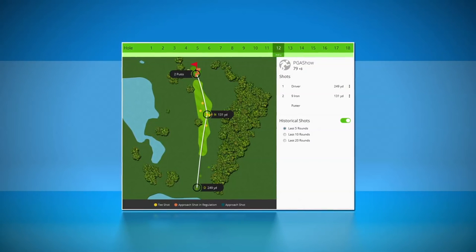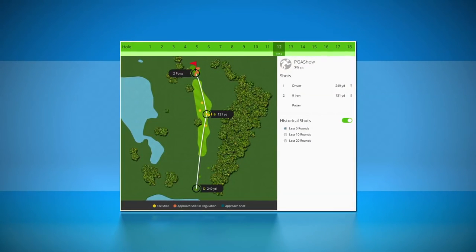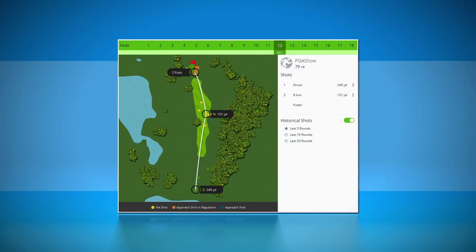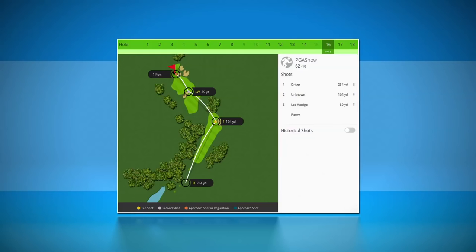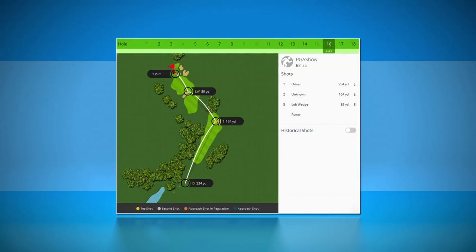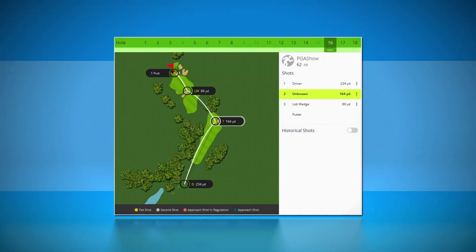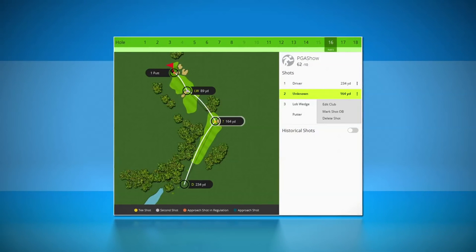The Garmin Connect app uses this information to calculate your average distance for each club. You can identify the club you used any time before you hit your next shot — for example, on your way to your ball. If you forget to enter a club for a shot, don't worry. Club Tracking marks the club for that shot as unknown, and you can correct the entry later when you're reviewing the data on Garmin Connect.